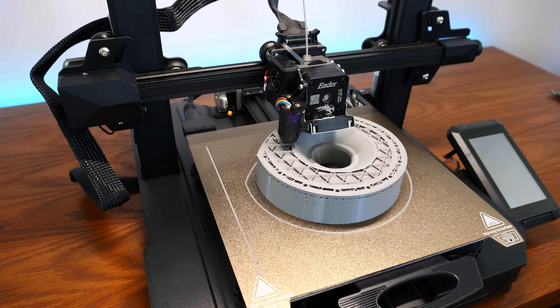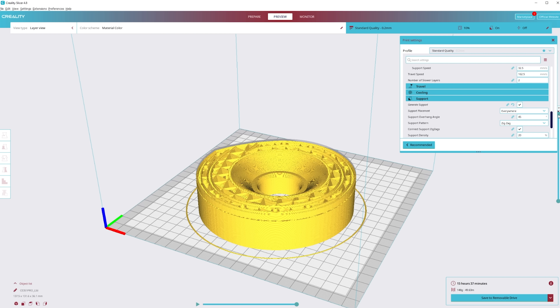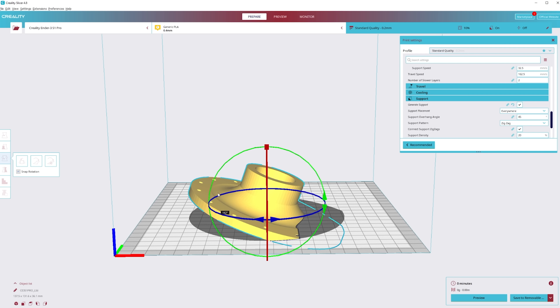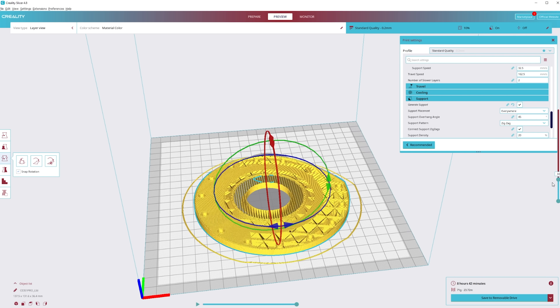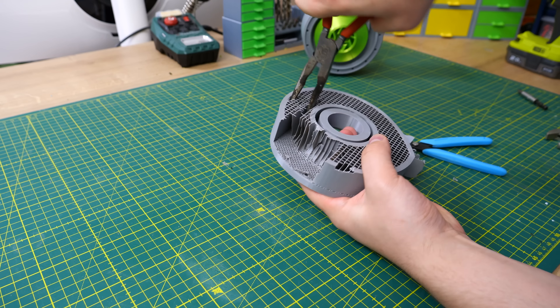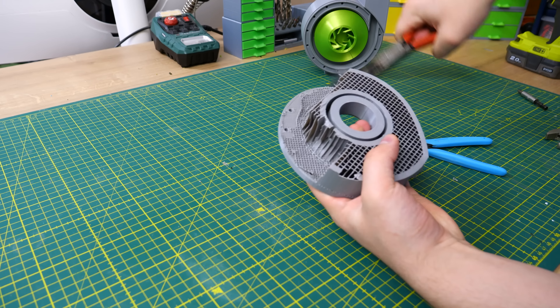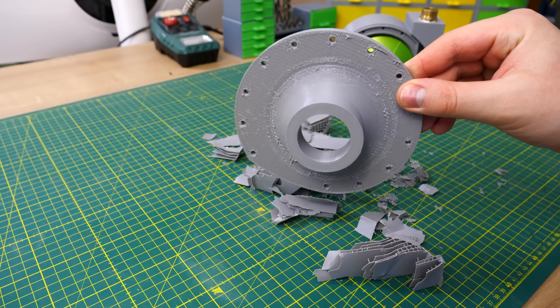The biggest downside of this design is that the bearing will be exposed to water and will get rusty — which is sad. Once those three things are nicely in place, you can add the impeller: just push the shaft through the bearing and shaft seal, and it's ready. Well, actually the lid is still missing. I printed the lid again with the Ender 3 S1 Pro using PLA.